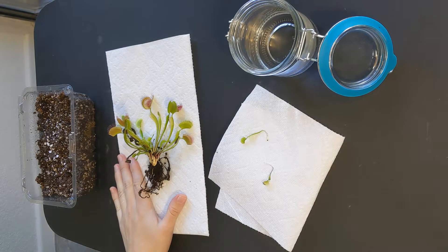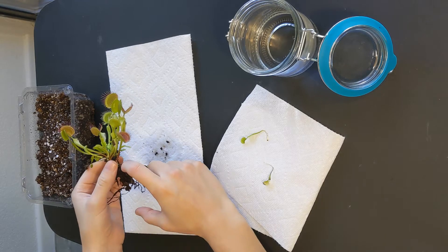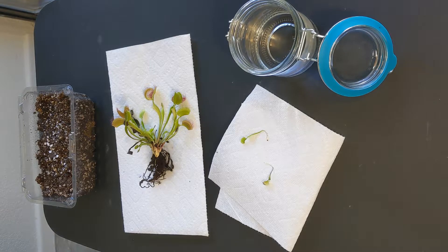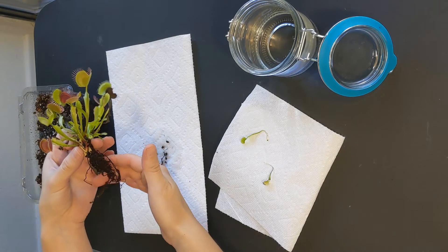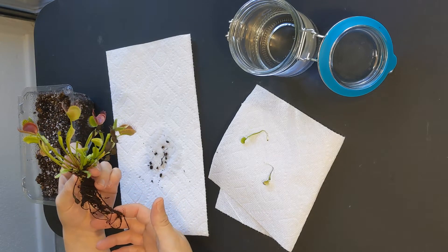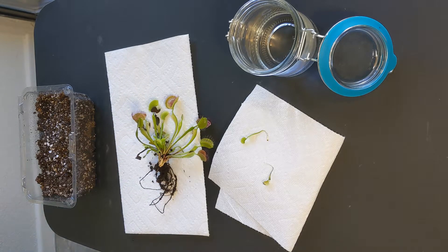This plant right here — I bought it a little bit over a month ago at Walmart. I found it forgotten on a shelf, so I bought it. Since then I've taken good care of it, provided good lighting and the proper amount of water. I decided to repot it because it came in a very shallow, very small plastic pot. Venus flytraps have very long roots so it is preferred to use a tall pot, and once I took the plant out of the old pot I realized this would be a good opportunity to produce some leaf cuttings and hopefully propagate this plant.